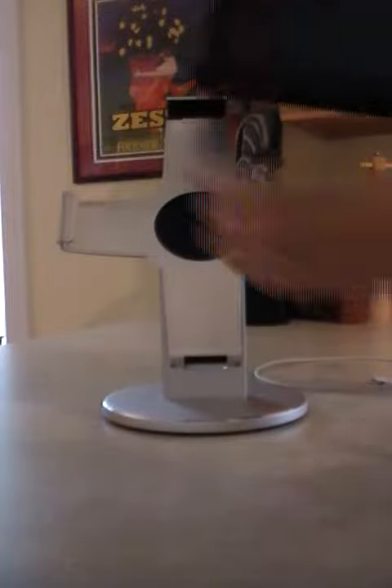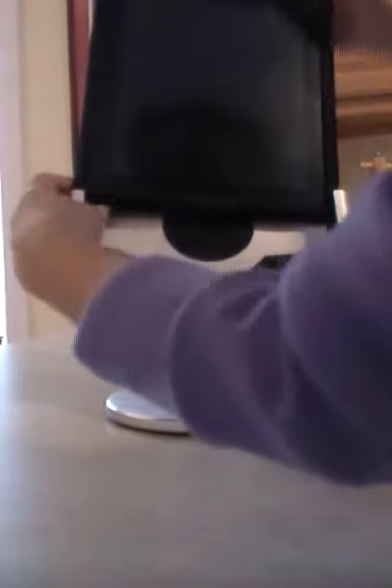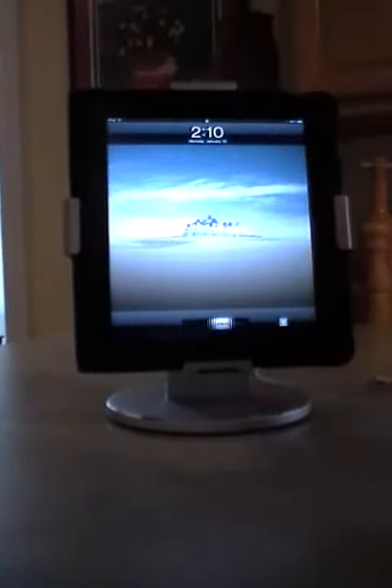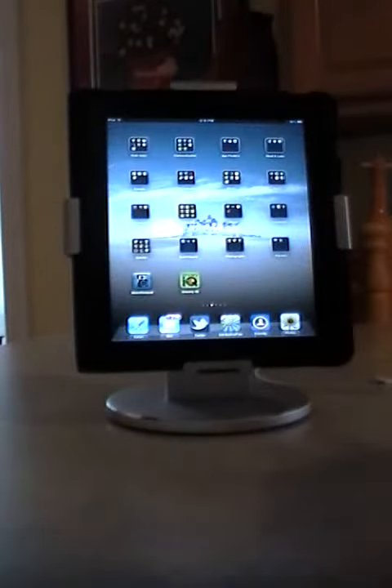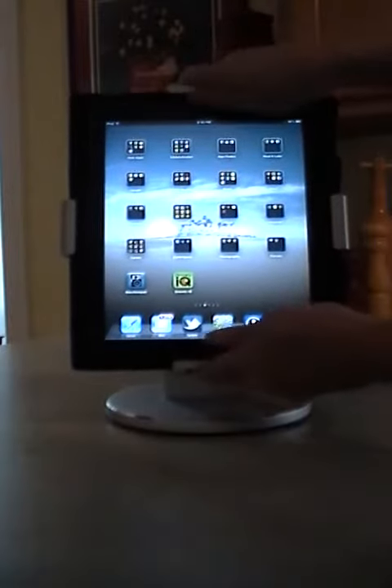I'm going to slip this in here for you so you can see. I have the Apple cover on mine, so all I do is flip it out of the way. I actually left the pad off in this area over here because that's where I put my hinge, which is a little thicker than the other side, and I'm going to ease this into place. There we go. I just push it down and lock it into place — you can see I hit the home button as I was working with it — but I'm all set and ready to go. It's that fast, all locked into place.